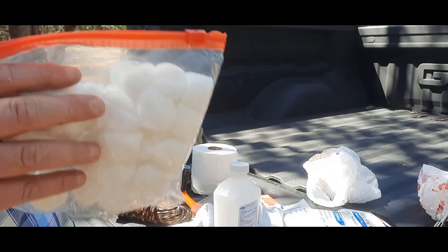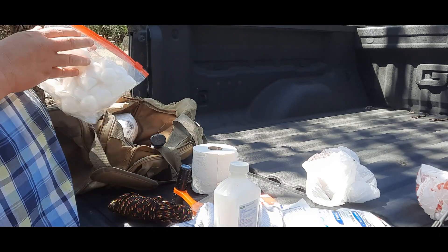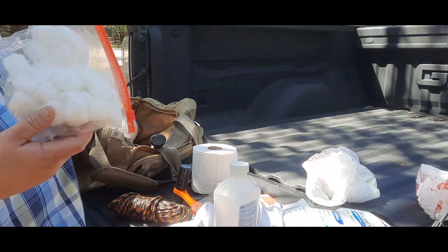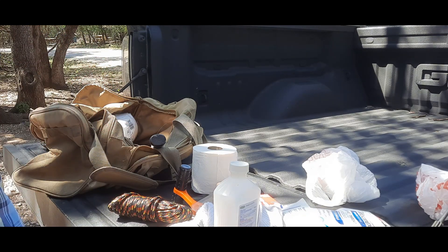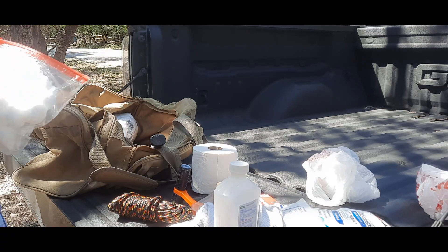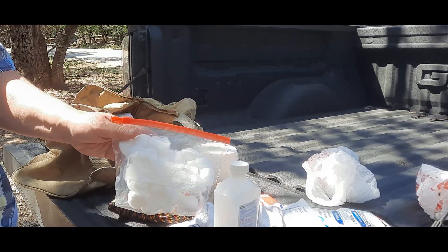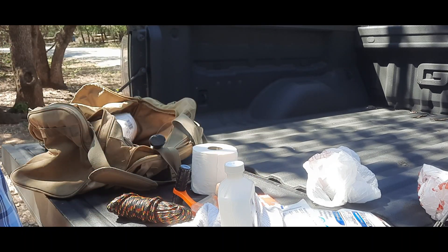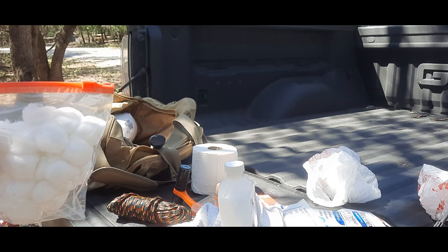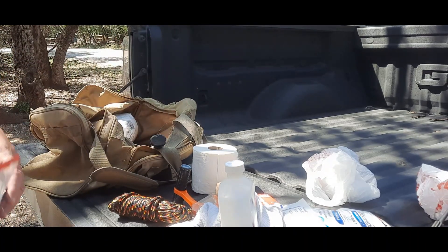Cotton balls are a must because they can be used to start fires. You can spread vaseline on them, or some type of gel, because that stuff is flammable. You could also soak these in alcohol, put them around the base of your little fire, light it, and you're good to go.